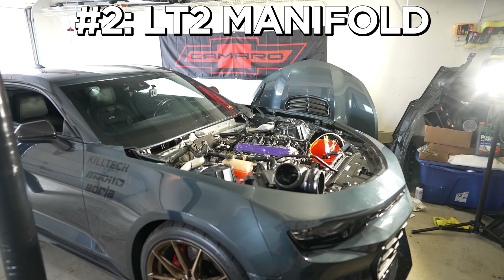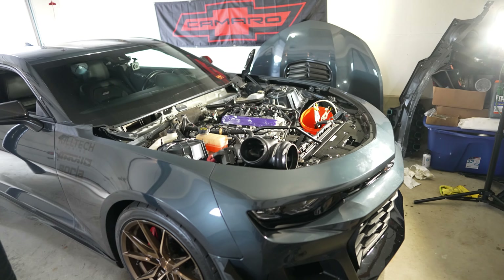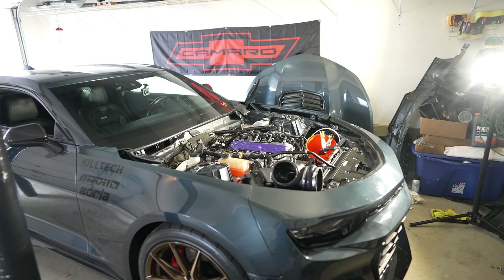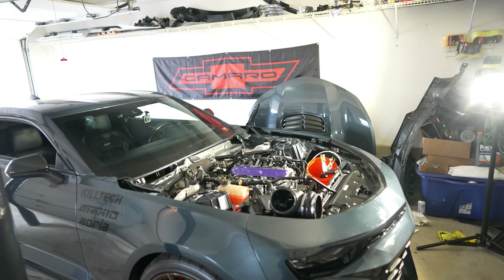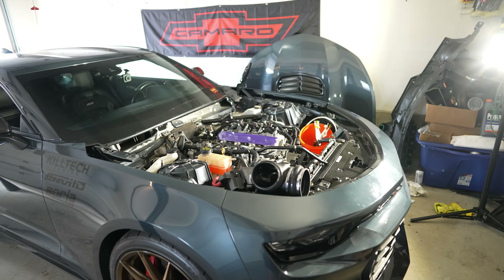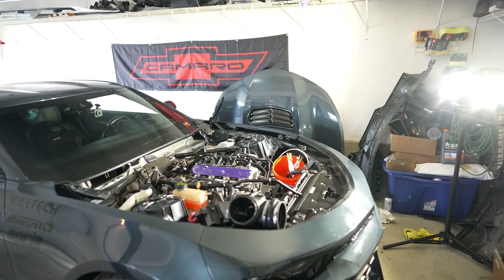Number two would be an LT2 intake manifold. This manifold comes off the C8 Corvette and it's been dyno shown that it's only within like three horsepower at the peak difference between an MSD manifold and an LT2 manifold, but the difference in price is literally like $1,500. You can get an LT2 manifold or a ported LT2 manifold for so cheap, and if you combine that with a 95mm ZR1 throttle body you'll be making a ton of power.